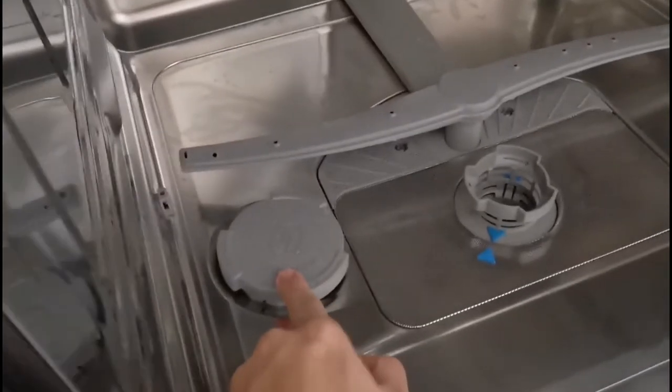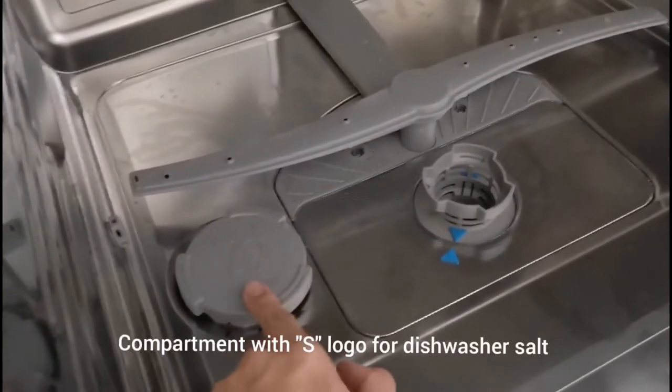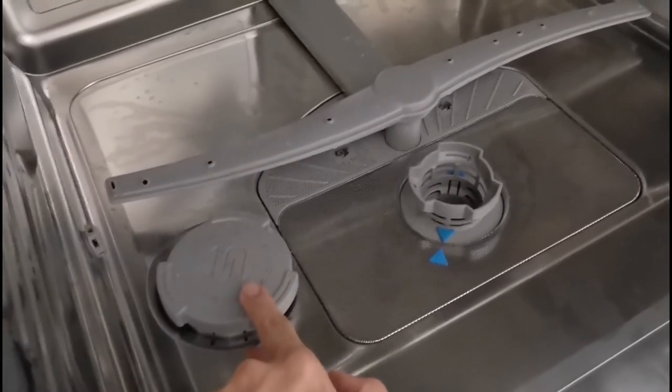Next, we look at the inside of the dishwasher. You can see there is a compartment with an S logo — this is where to put dishwasher salt. But in Malaysia, because our water is soft, we do not need to use this at all.